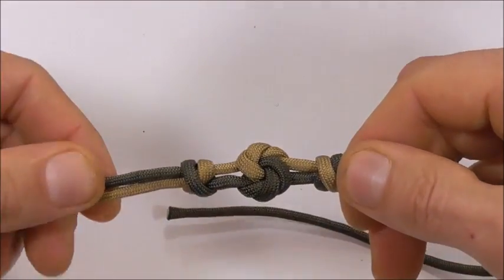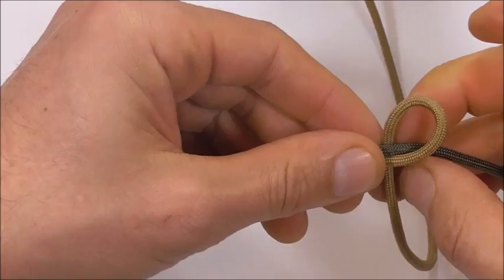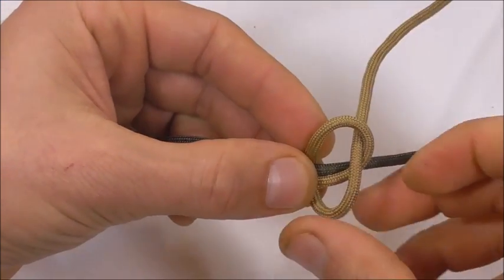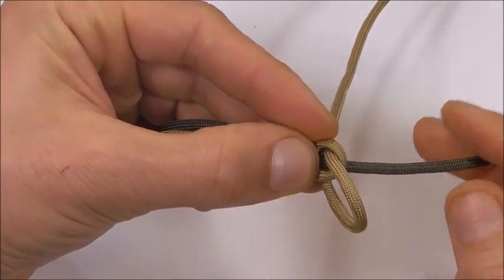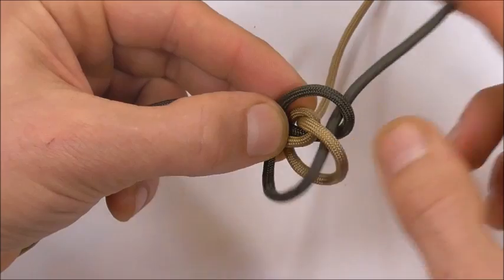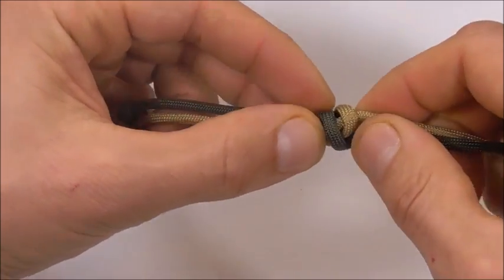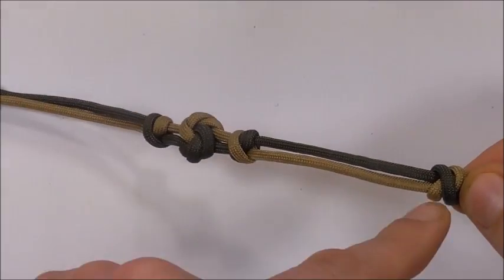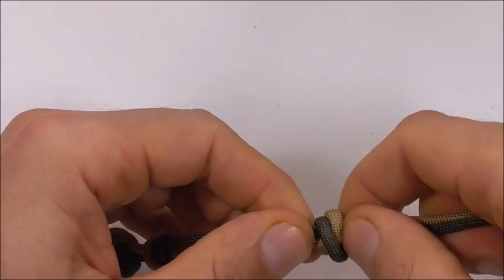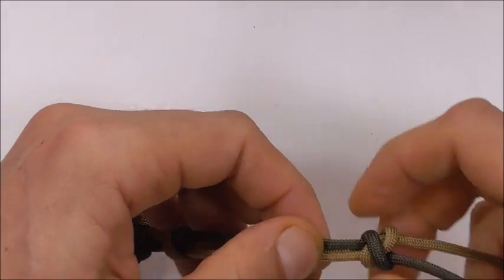So once that's nice and tight, again we're going to move over about six centimetres or two and a half inches and tie one more double connection knot. Take that strand over and form a loop, tuck the end through the loop and draw it closed. Take our second strand over and around and then through both loops, and tighten this one down. We just want to make sure that this distance here is around about the same as this one — you can measure that with a ruler if you want, I'm just going to eyeball it — and then tighten that knot up.